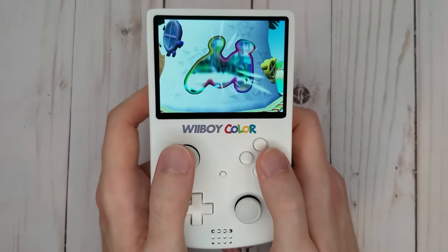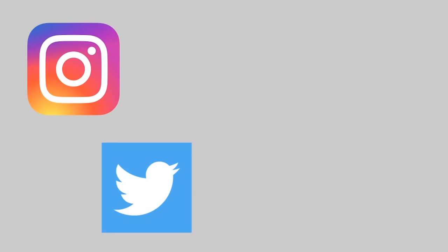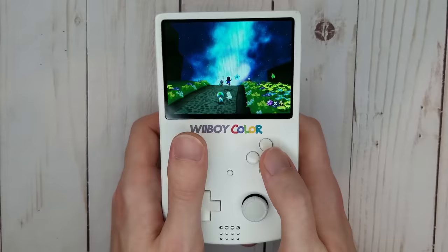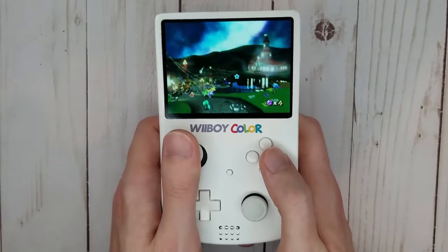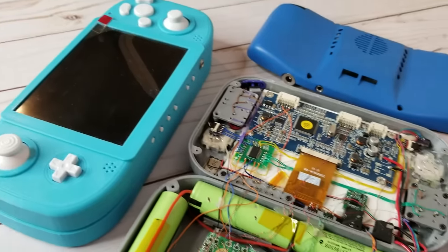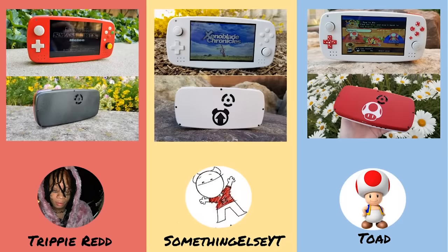If you have interest in making a purchase on a Wii Boy Color or another portable design of mine, then feel free to message me through Instagram, Twitter, email, or Discord. Due to the intensive labor involved and the high cost of parts, I do have to sell these at a premium. If you just want to see sneak peeks of upcoming projects and the cool commissions I do, then feel free to just follow me on Instagram and Twitter.